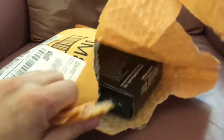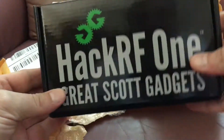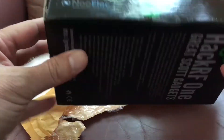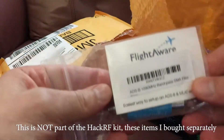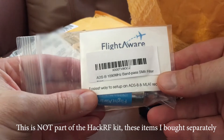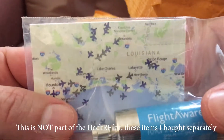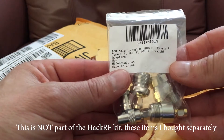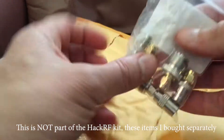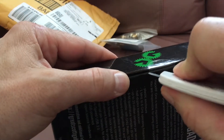It's about to get exciting - look at what came in the mail today! Brand new, still sealed. I got my FlightAware 1090 megahertz bandpass SMA filter for airplane stuff, and I ordered the Amazon special SMA male to SMA female plug adapter, so I'll be ready for anything. Breaking the seal now.